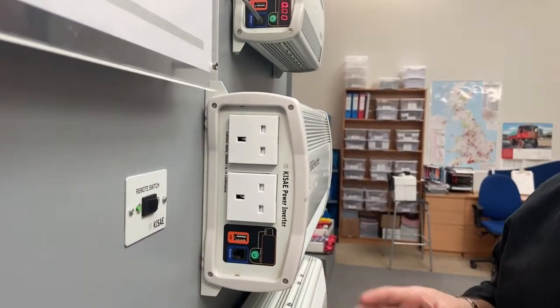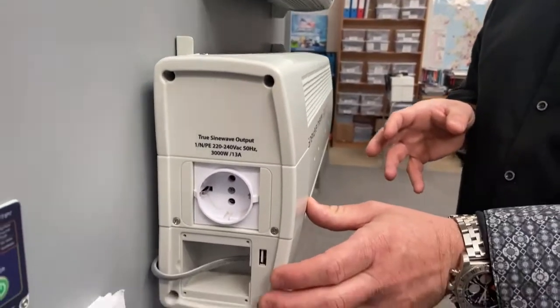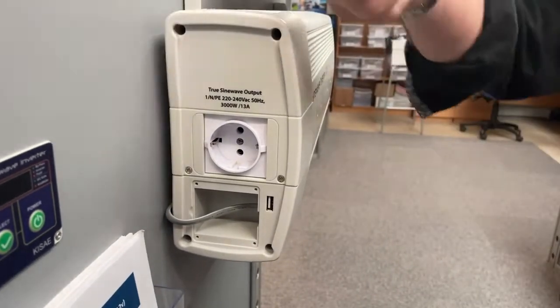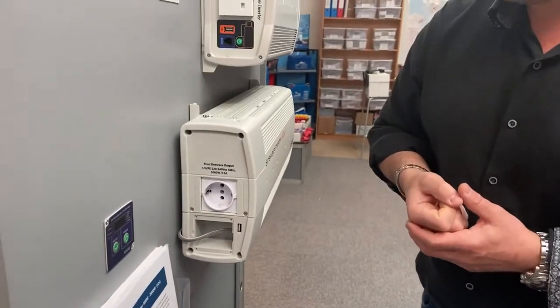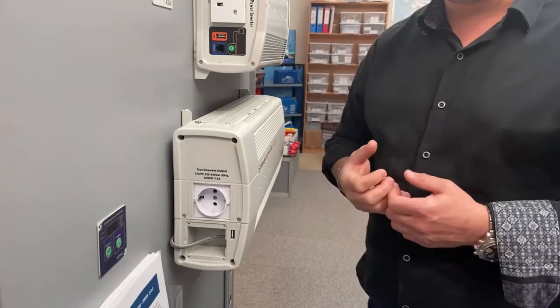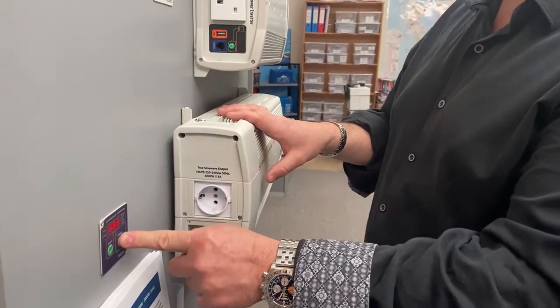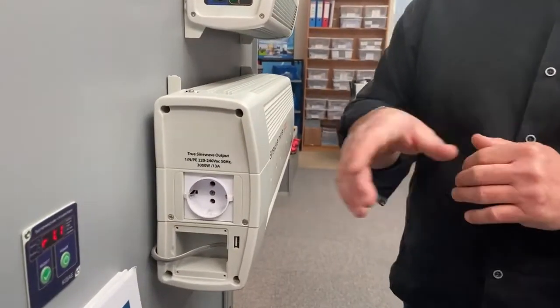The 3,000 watt unit is slightly different — it's actually got an automatic changeover switch built into the front of it. If you've got a vehicle that's got a mains input, like a refrigeration vehicle, when that plug is pulled on the shore power, the inverter will automatically switch over and take over the power — so it's got a bit of a UPS mode. What I really like about the 3,000 watt unit is that the panel can be simply remotely mounted and operated.